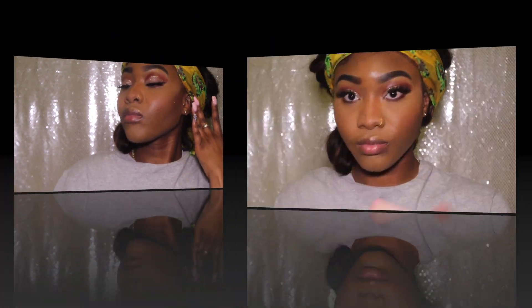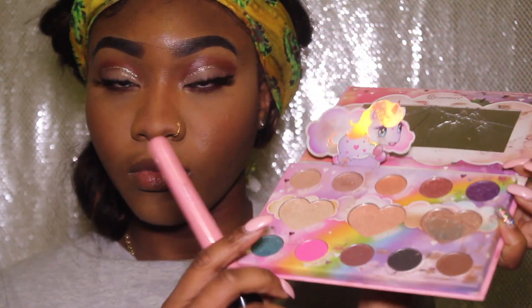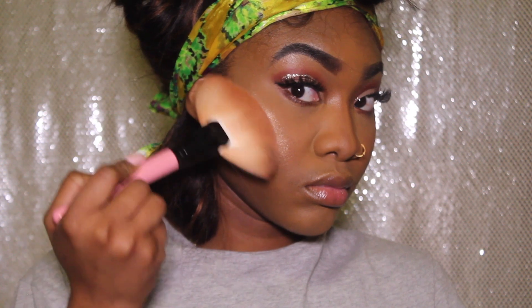Some of y'all were thinking she's not gonna highlight — of course I'm gonna highlight! I'm using the highlighter from my Marvy Con unicorn palette, on the far right. I love this highlighter, look at that!